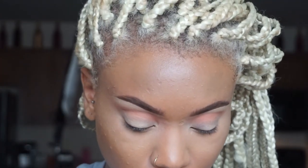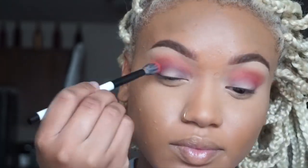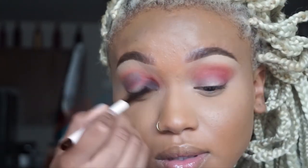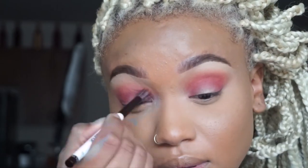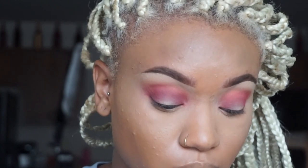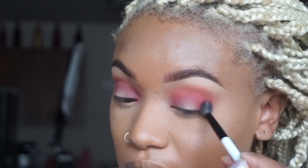That's my transition area and crease done. Now I'm going to go in with a coral color and I'm going to use the MAC 224 brush. With this color, I'm bringing it from outer corner to inner corner and then kind of smoking it out on the outer part of my eye.